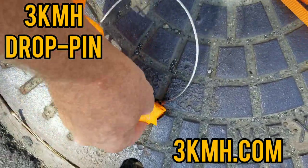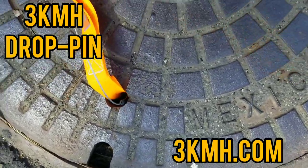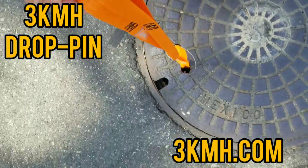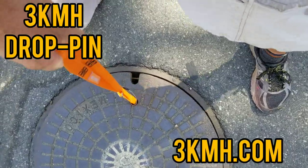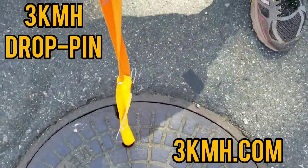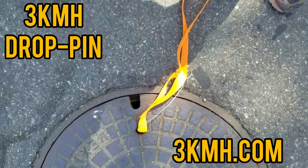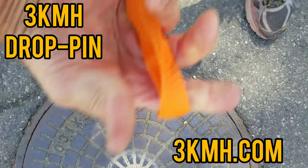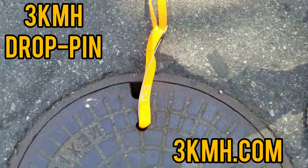You push the pin down, it locks in place, and with the double handles you can pick up the manhole lid and move it out of the way. You can get a second handle so two people can pull it up, but it will not slip and it will not bend if used as a hand tool.